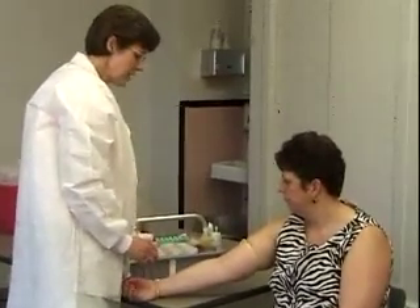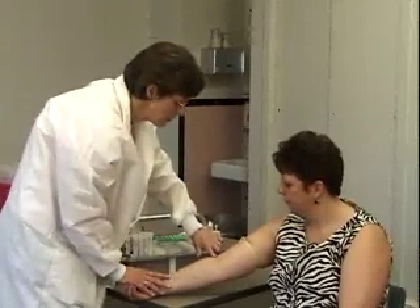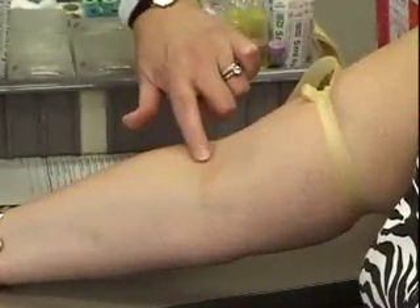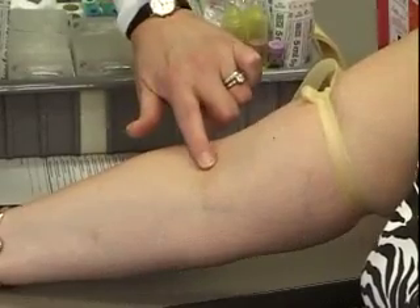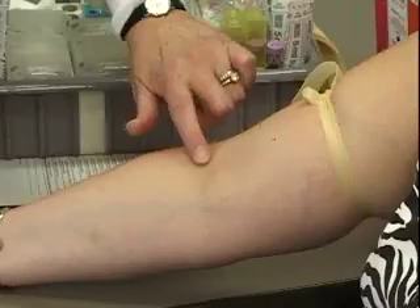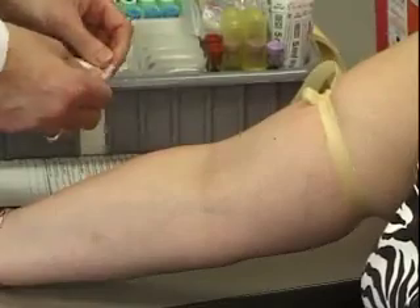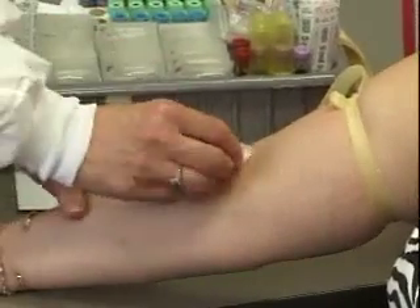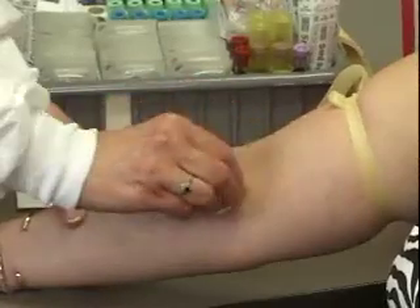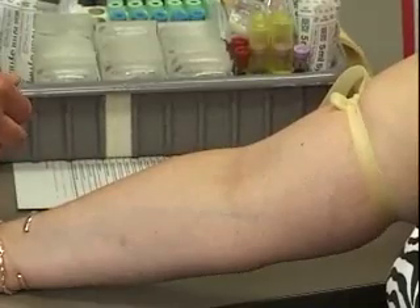The first thing I'm going to do is clean the area after I decide which vein I'm going to use. I'm going to palpate across the area — a vein will be very spongy and very giving. She has an excellent vein right here, and I'm going to clean it with an alcohol pad, cleaning from the inside out. You want to let the alcohol air dry, so you will have to wait about 30 to 40 seconds.